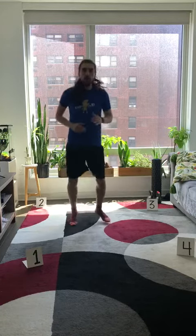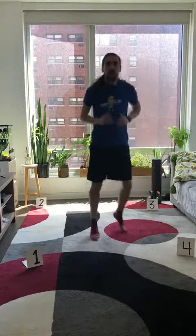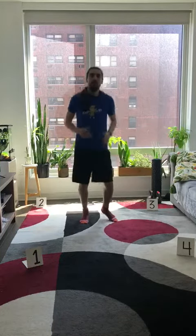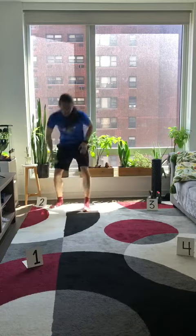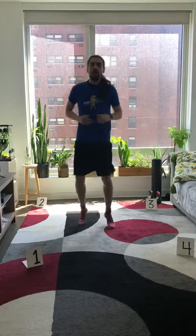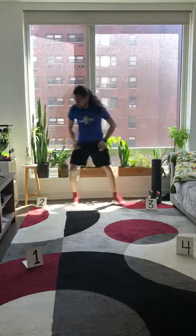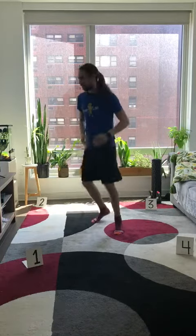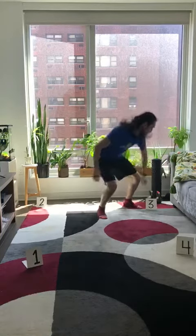So, for example, they might call one, four — so you go to one and then four and back to the middle. Four, two, four, two, and back to the middle. Two, three, two, three, and back to the middle. Now, your coach can get very creative — calling out four, three, two, or maybe two, one, four, three. You guys can get as complicated or as simple as you want.